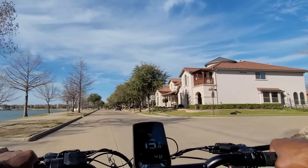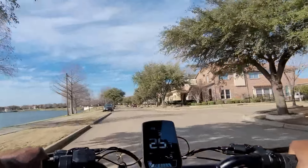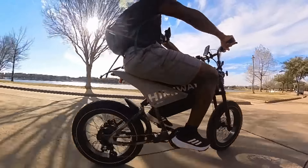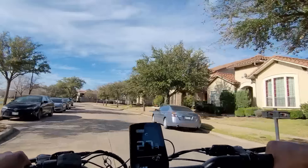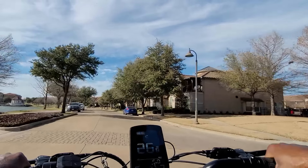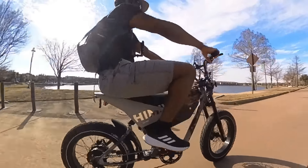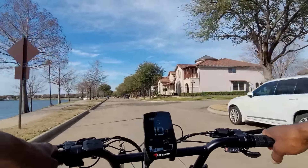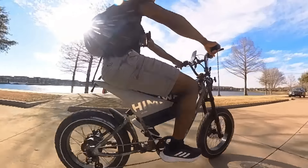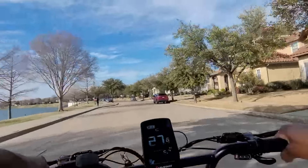We're about to test maximum speed throttle only — no pedaling — in mode five to see how fast we go. Hitting 22, 23, 24, 26, 27 miles per hour. Looks like about 27 to 27.5 miles per hour throttle only. Now testing max speed with pedal assist — this bike is very gradual, you have to kick it a little bit to get the pedal assist going. Hitting 23, 24, 28 miles per hour — about 28.4 max speed with pedal assist.